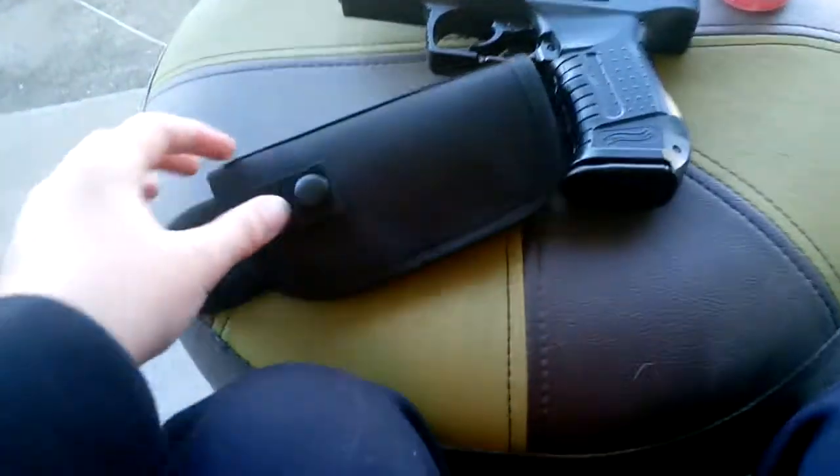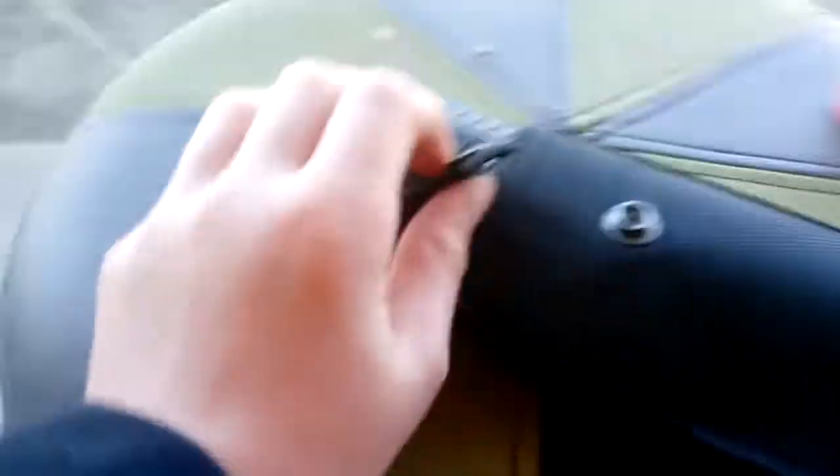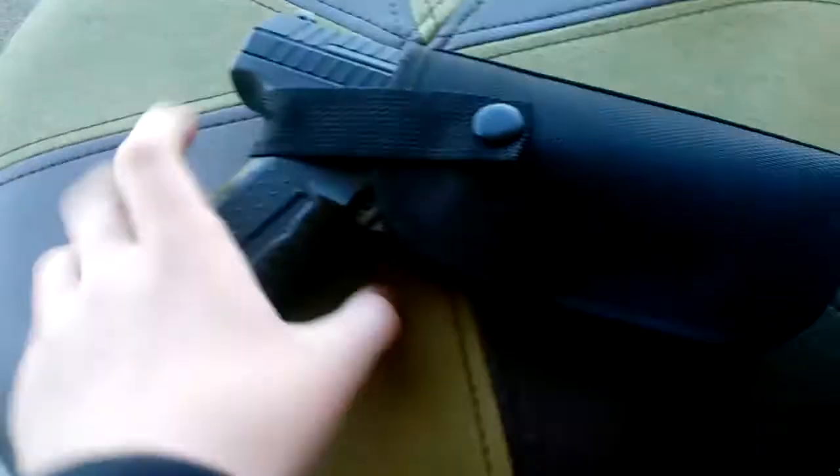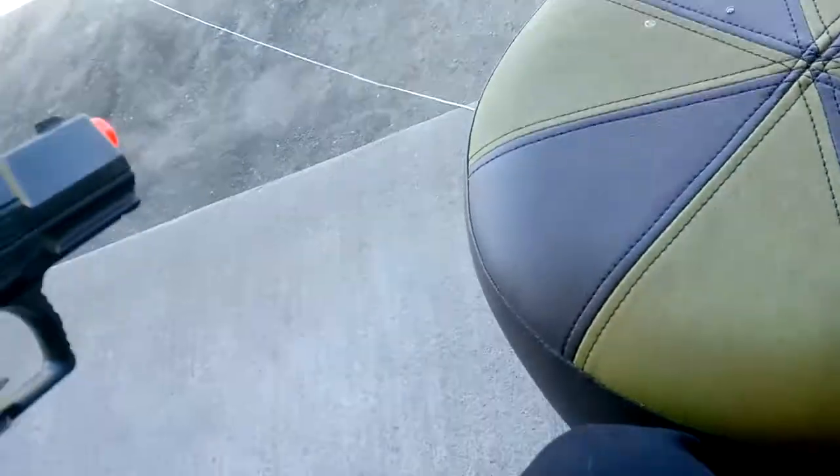For the holster to work, you untap it, and this dip right here will connect to this part. I'll put it back — there we go, now it is tightened and now it is in the holster. There is velcro for a belt, but I don't have a belt on right now.